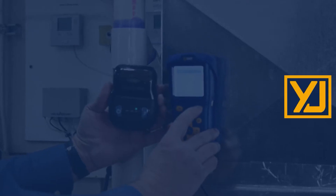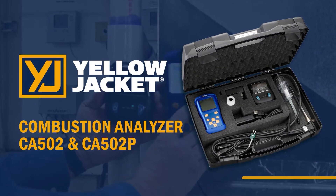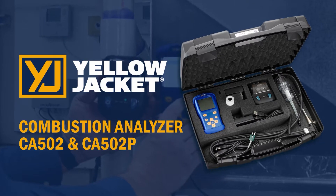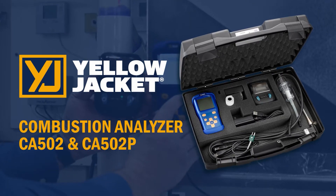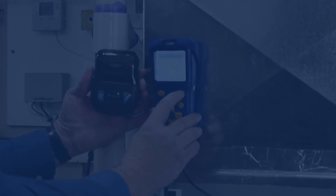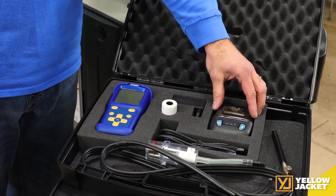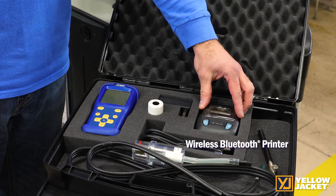The Combustion Analyzer CA502 by Yellowjacket is the HVAC technician's must-have. In this video we will cover the advantages and differentiators with this new product. The Yellowjacket Combustion Analyzer is available in two options: CA502 or CA502P, which also includes a wireless Bluetooth printer.